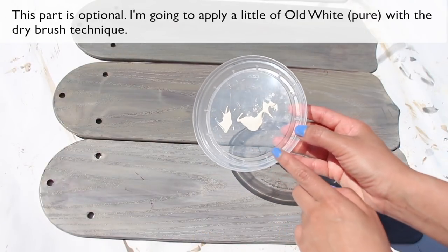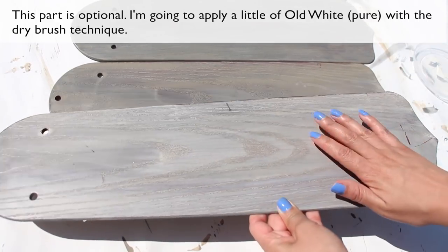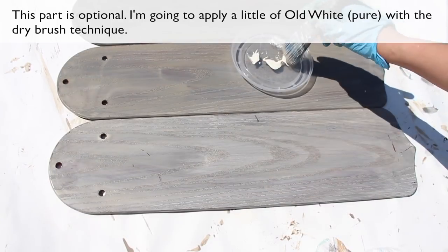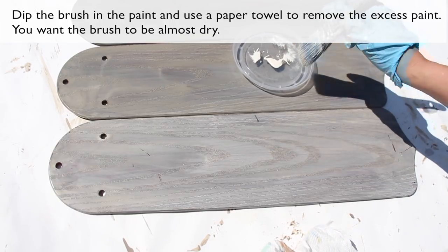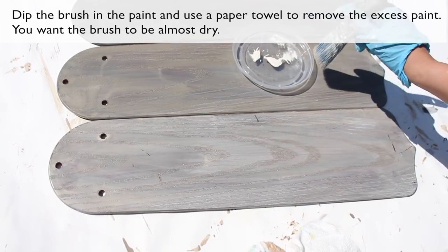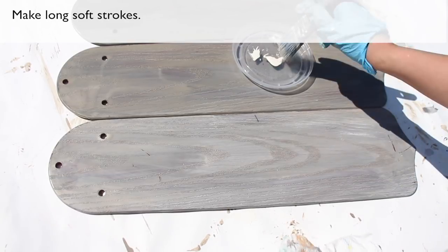This part is optional. I'm going to apply a little all-white with the dry brush technique. Dip the brush in the paint and use a paper towel to remove the excess paint — you want the brush to be almost dry. Make long, soft strokes.